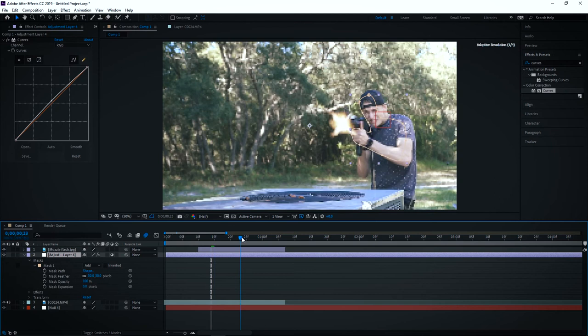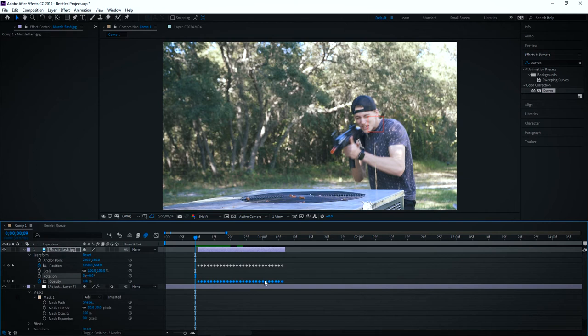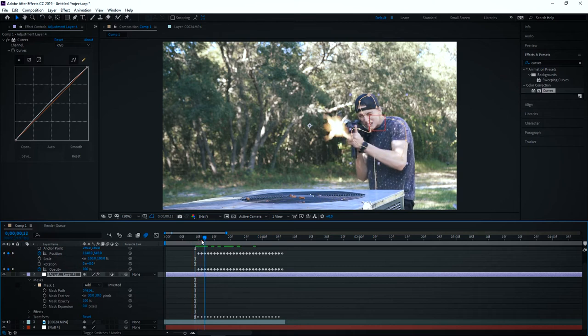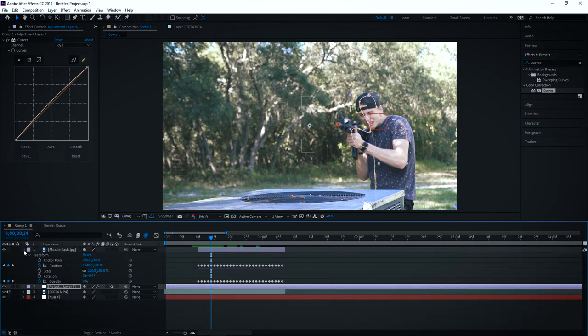Now, of course, this has to brighten up and dim back down every time the gun shoots. Instead of manually turning the opacity up and back down, we already did all the work. So what we're going to do is copy all the opacity keyframes from our muzzle flash layer — hit Control-C — and with our adjustment layer selected, hit Control-V. It was doing it offset, so I moved forward one frame and hit Control-V again. Now it's doing the right thing. Last, we need the layer to move when I move, so we're going to grab the lasso for the adjustment layer and drag it to parent it to the null layer. Now you can see that this mask moves whenever I move.